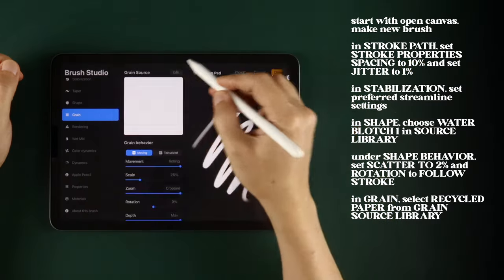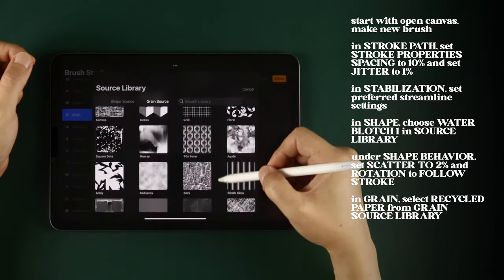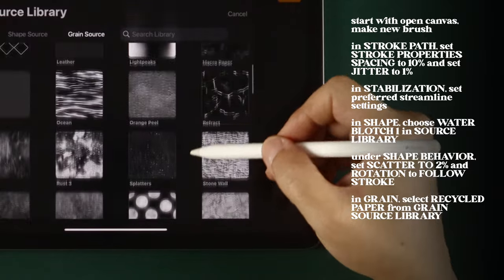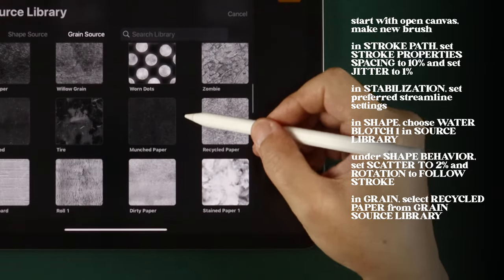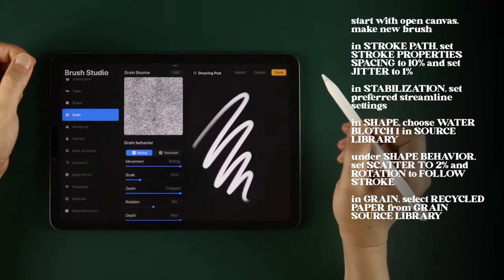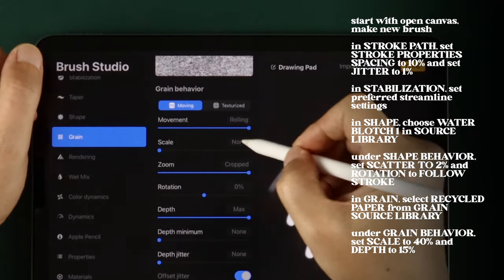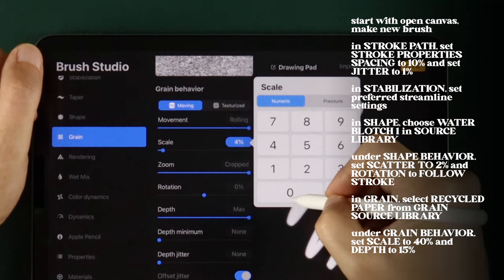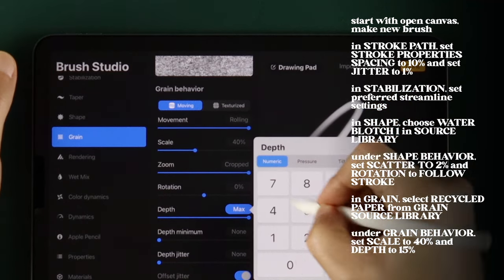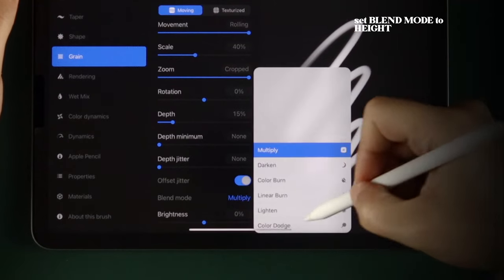In Grain, go into the Grain Source library and choose Recycled Paper. Tap Done twice to save the grain. Under Grain Behavior, set Scale to 40% and Depth to 15%. Set the Blend Mode to Height.